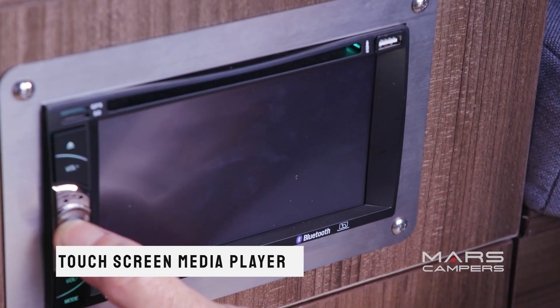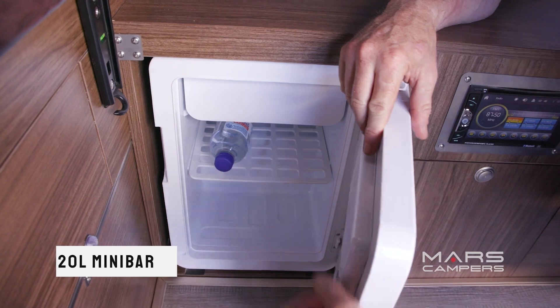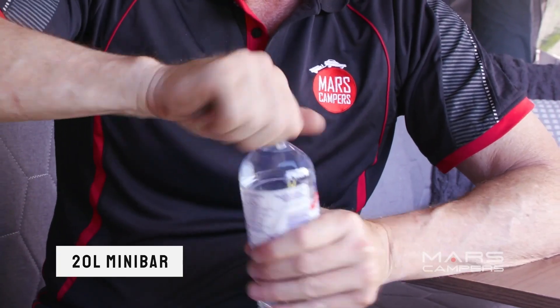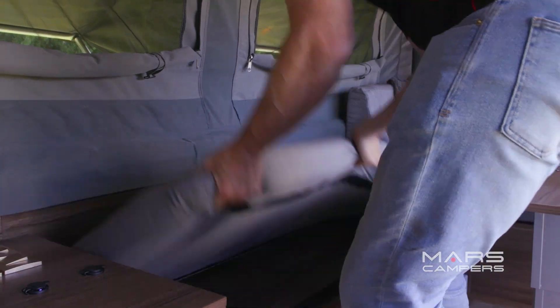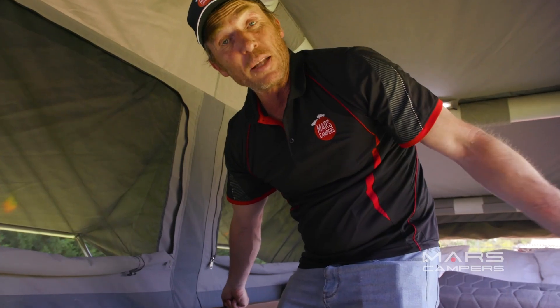Next to the speaker amplifiers is the media DVD player. And if you need a refreshing drink, we've got a compact fridge right here. I've finally got to get off the couch — but for good reason. There's more storage under the couch, and it's the same setup on the other side as well.